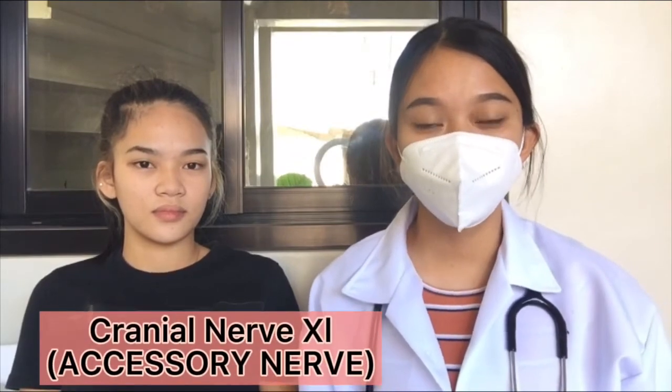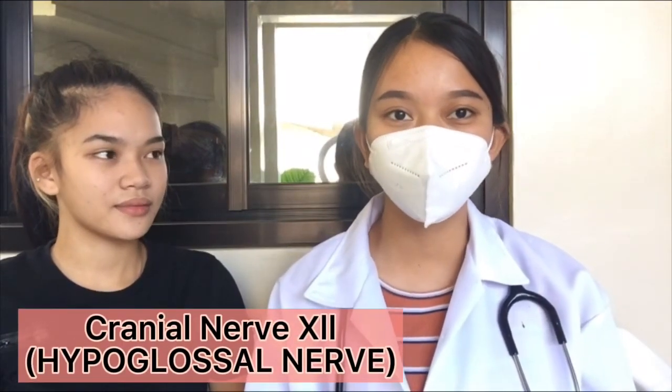Next, we're going to test cranial nerve 11, which is the accessory nerve. I want you to move your head side to side, up and down, and try to shrug against my resistance. She did that with ease. And cranial nerve 12, which is the hypoglossal nerve. That wraps up how to perform a nursing assessment of the cranial nerves.